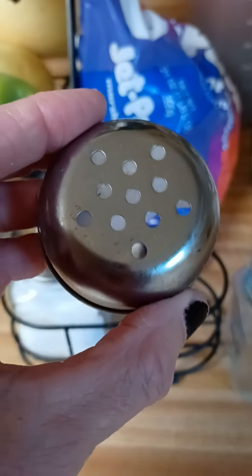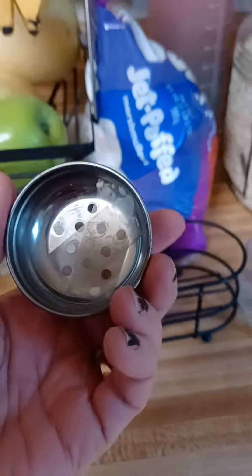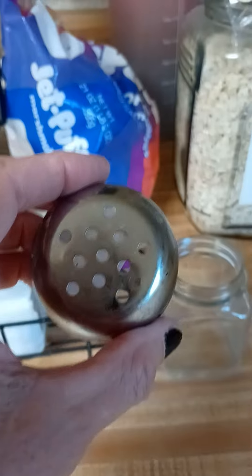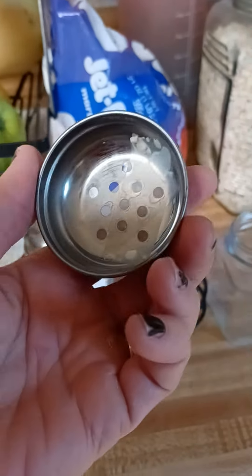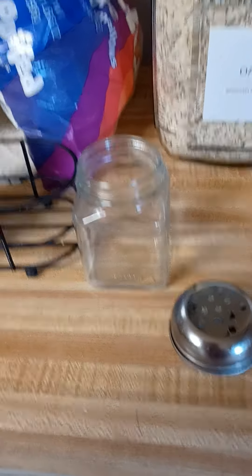Anyway, there's a top. Look how big these holes are. I think this may have been at a restaurant at one time for crushed red pepper, things like that, that are really, really big — or red pepper itself that's got some good-sized chunks. I'm thinking that's what this set was, but I decided to take it because, you know, I love my jars.